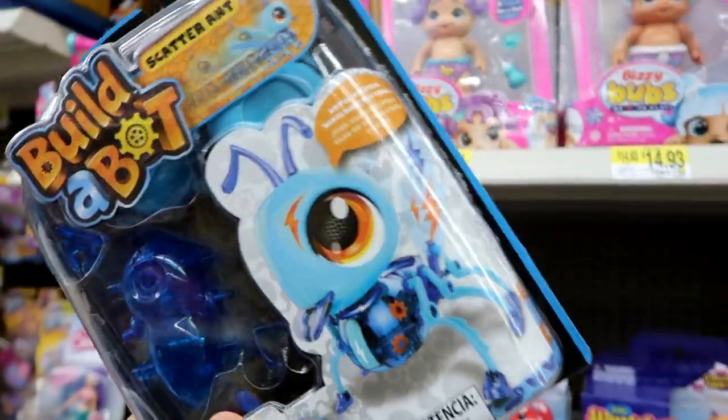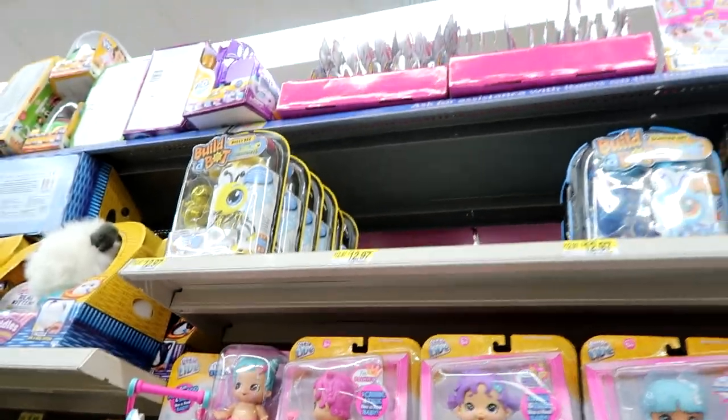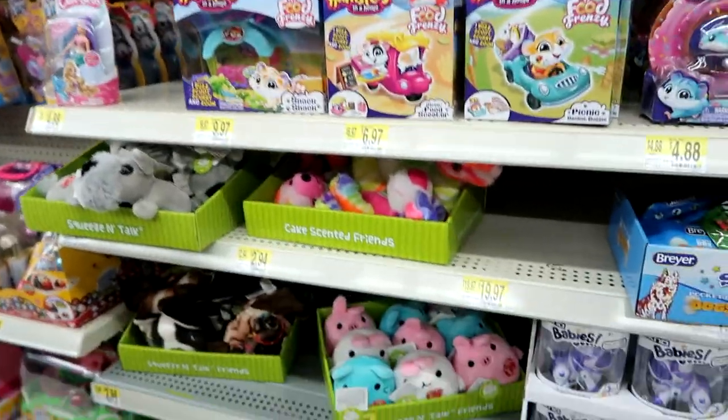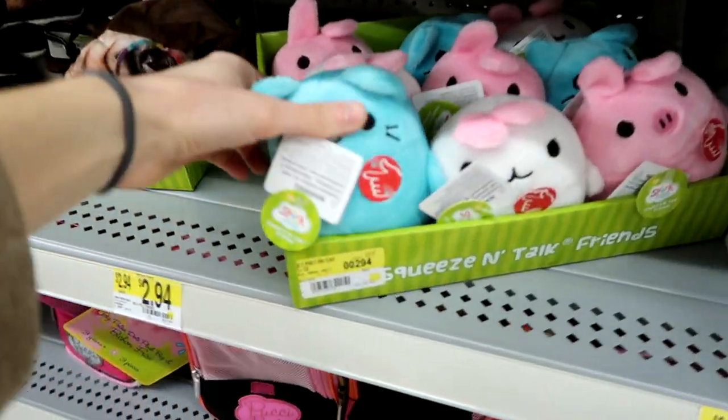I don't know if I want to get one or not. I kind of want to see the ladybug first. Definitely let me know in the comments if you want to see that. And then look at these Squeeze and Talk Friends.